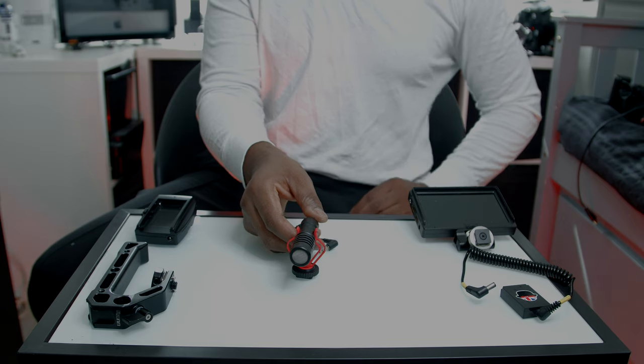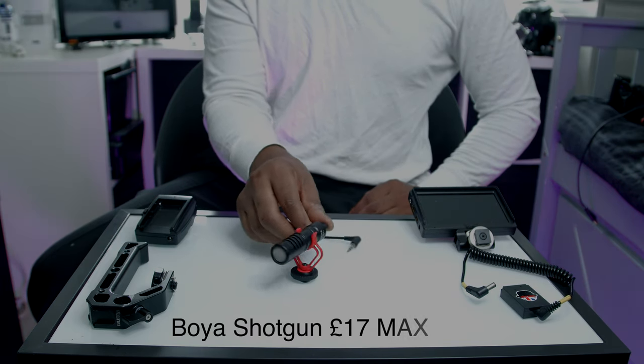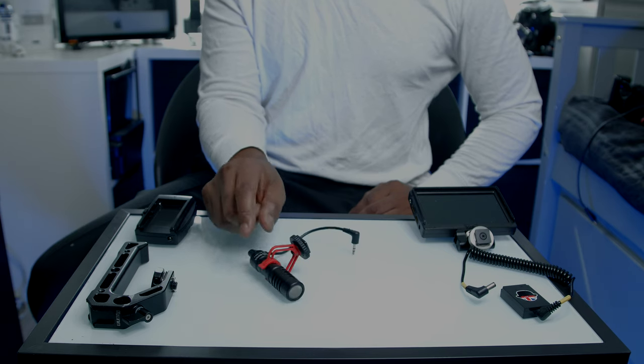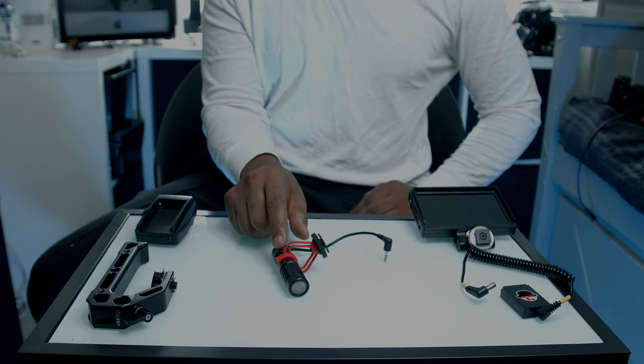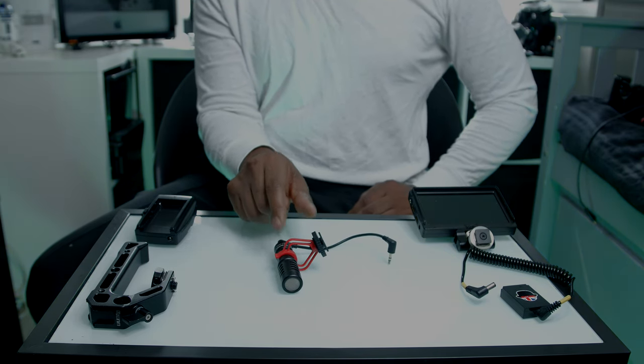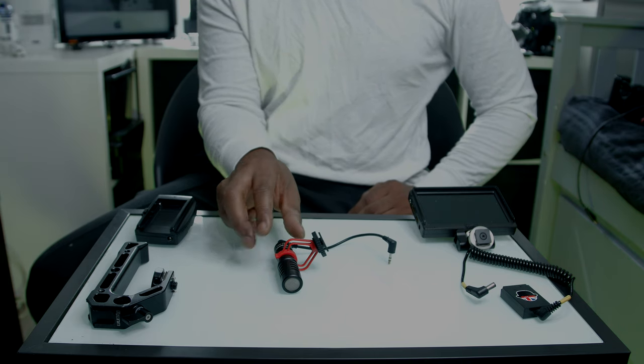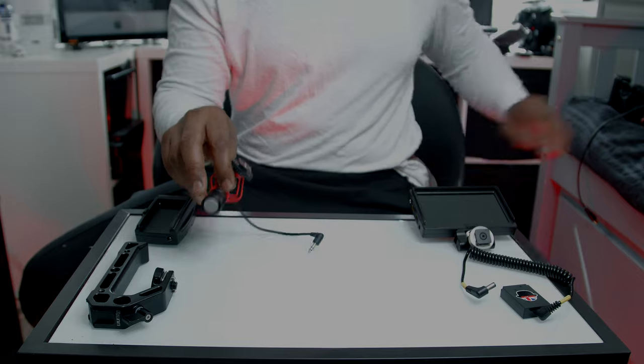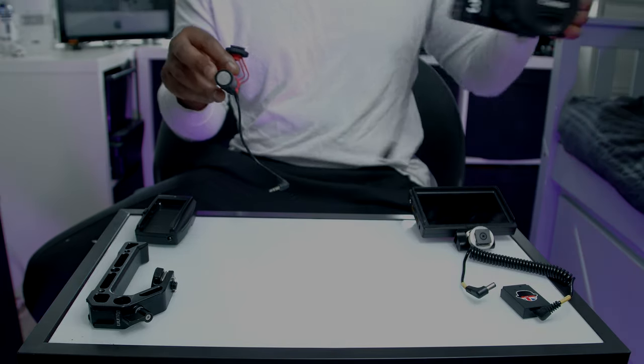Now let's talk about the mic. Everyone knows the Boya mic — it's kind of a rip-off of the Rode VideoMic. It's a decent mic but I'll probably be exchanging it for a Rode. This one cost me about £17 on eBay. Alright, so we've got all the stuff there and now let's build it.